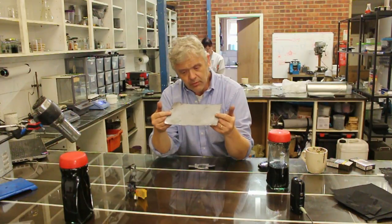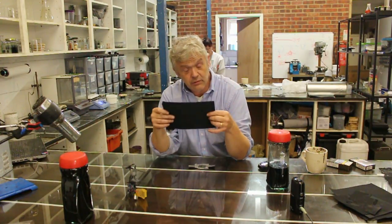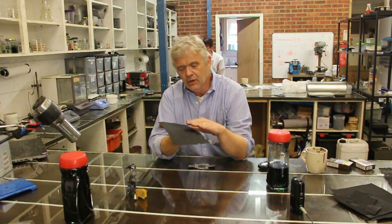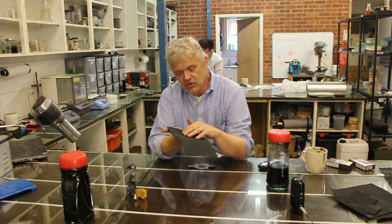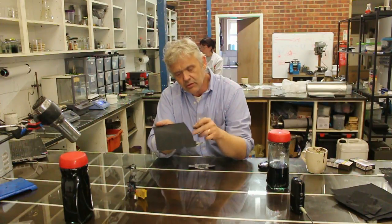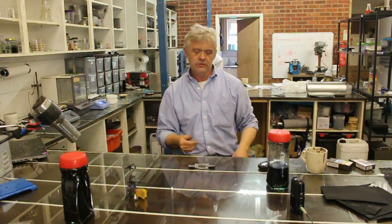But it does lead to a problem. When it's put onto a current collector backing like this graphol, which is relatively heavy and relatively thick, and we have this thin layer of material on it, then however good the charge storage capabilities and the energy density of this ink is, the weight ratio of the active material to the current collector means that the finished device is going to have quite a poor energy density. So the problem is how to increase that weight ratio.